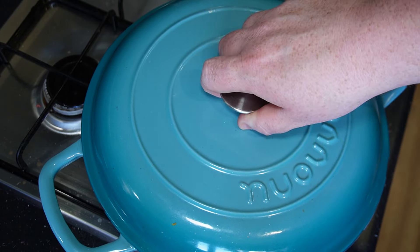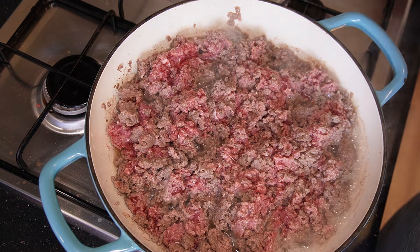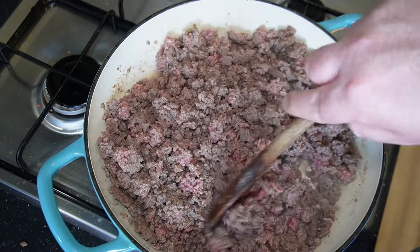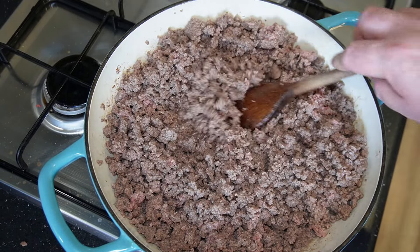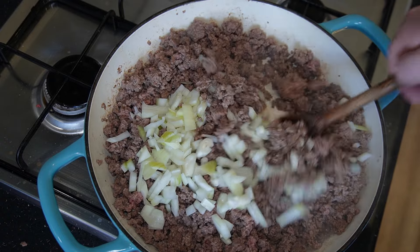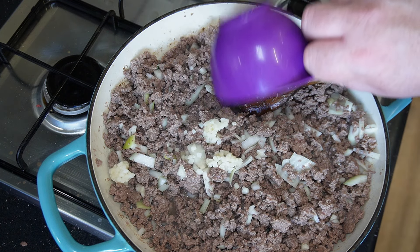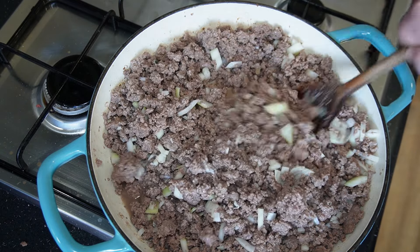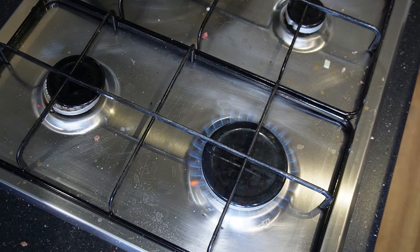Once you've got that done, get the lid back on for another three minutes, then lid off and just repeat — keep breaking down the mince. You can see even more fat coming out. Once it's all started to color, add in your onions and give them a good stir, then go in with your garlic and give that a good stir, letting everything cook together. At this point, take the pan aside and drain off the excess oil.